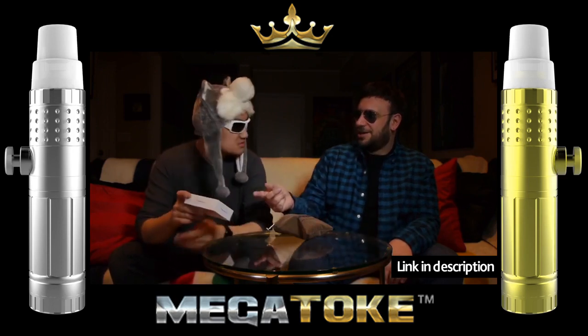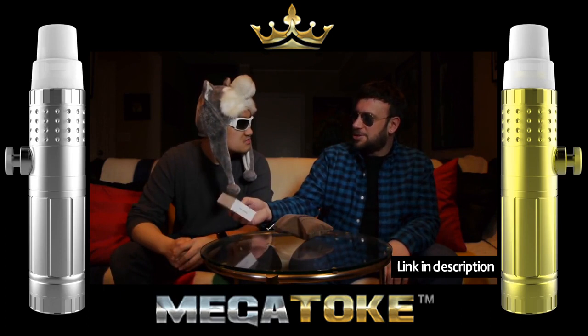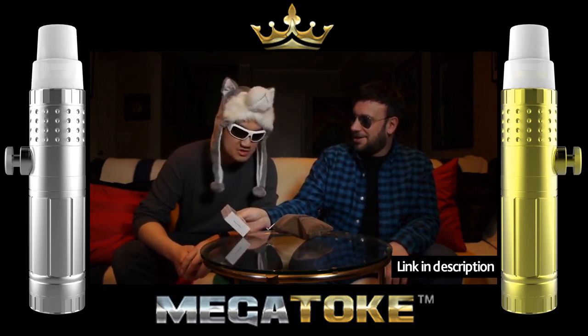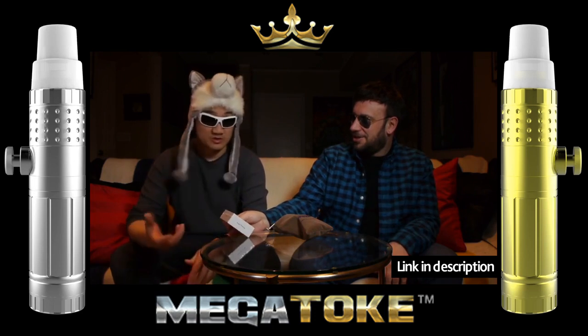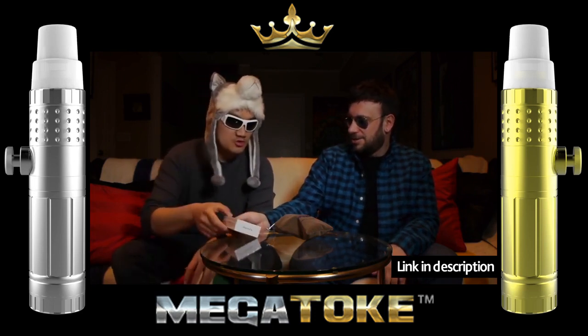Is this the one we had before? This is the new version — the old version you gave to me because you didn't want it. The Mega Toke is literally like a super mega toke, and that's way too much for me.